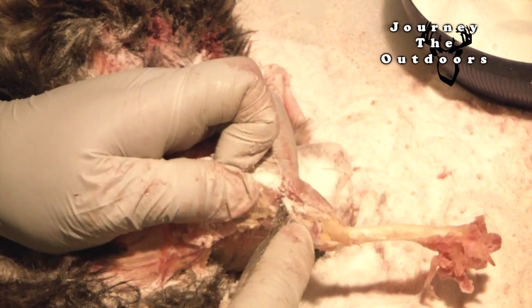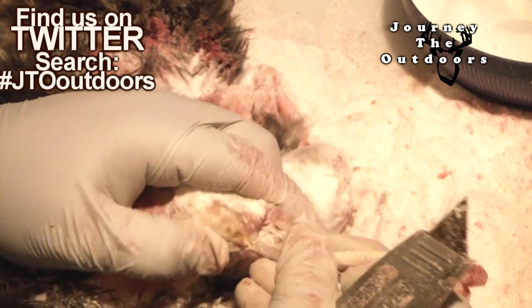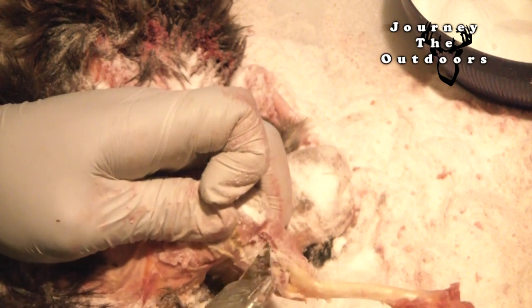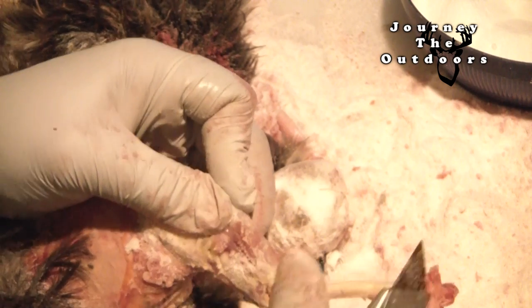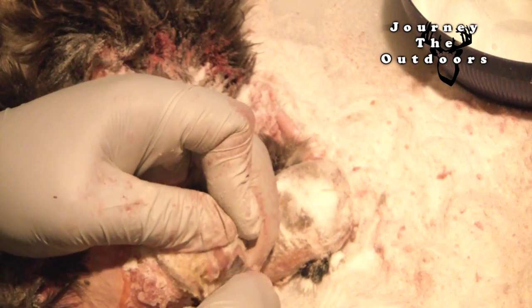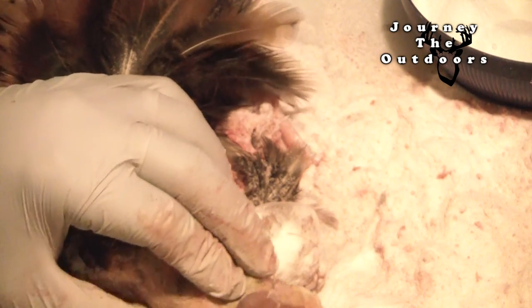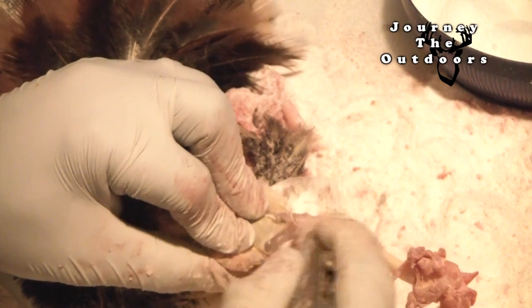So I'm now just working at those little wings, those little quills there, cutting those loose. And you'll see that meat is there also. I'll lose the drum to this — I'm not too worried about the wing. Usually, as long as I have the main cavity, I'll use that for cooking.